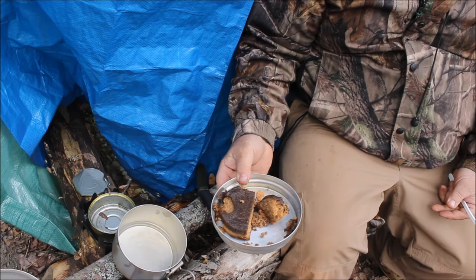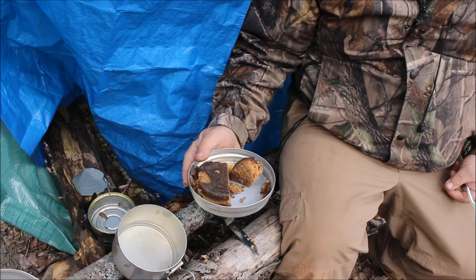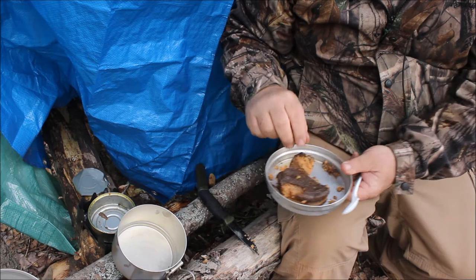I highly suggest getting a couple cans of this if you're going to put an order into Varsalica. I highly recommend it — get a couple cans, put a tin in your car. It looks like it's temperature sensitive because there's not a lot of moisture in there. Good survival food. Pardon me for talking with my mouthful.